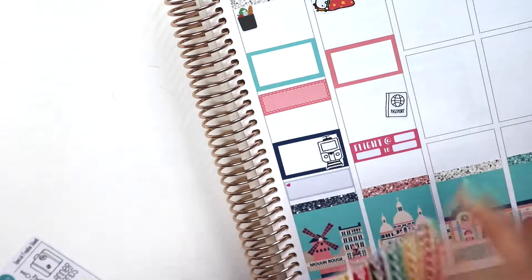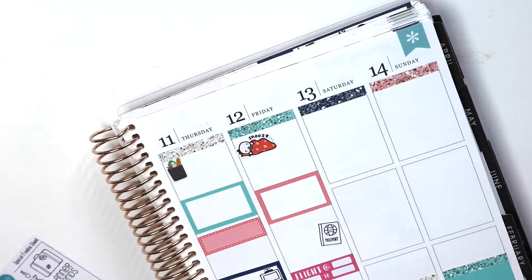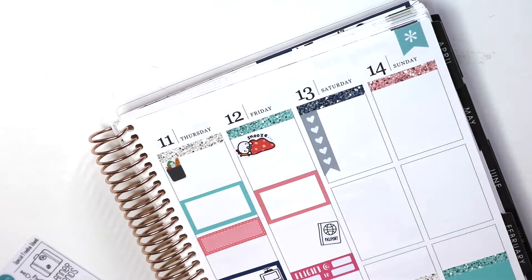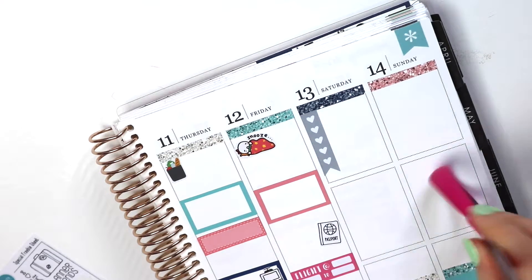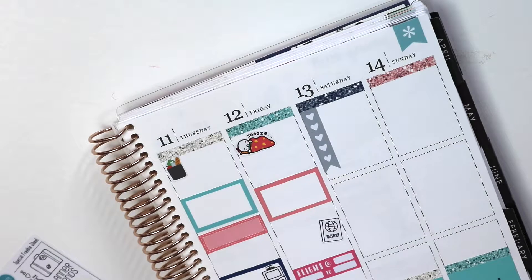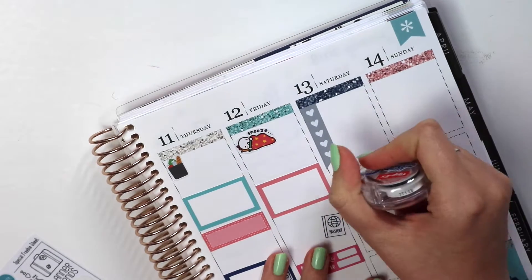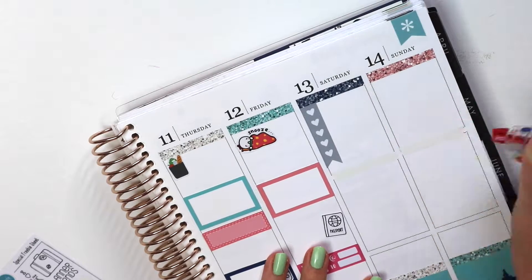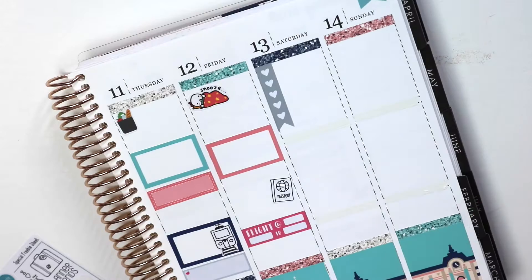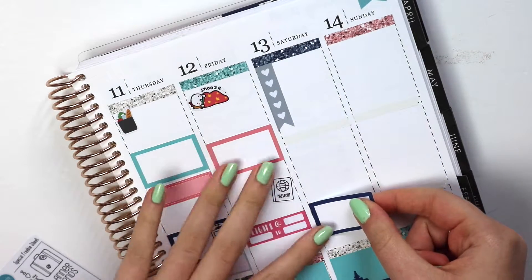CDG is built like a hamster cage — can anyone else verify this? It's literally all tubes and tunnels and ramps, it's so confusing. On Saturday I put a little checklist as well because I kind of had some things to do. Not much else happened over the weekend.